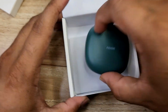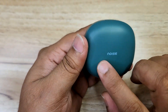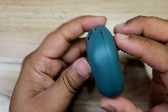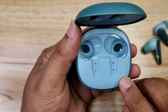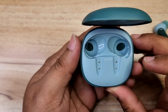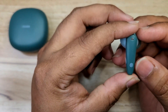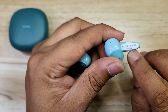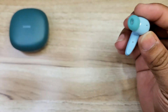The case has Noise branding here, LED notifications, and on the back side a Type-C charging port. Opening the case — there are left and right indications, a reset button, and charging connectors.